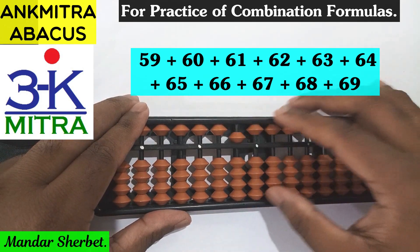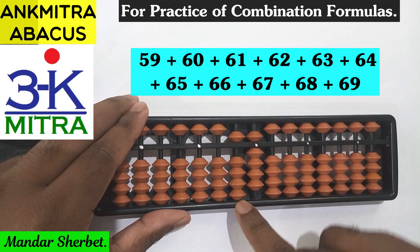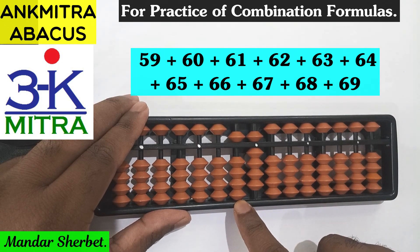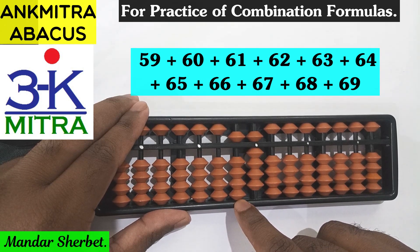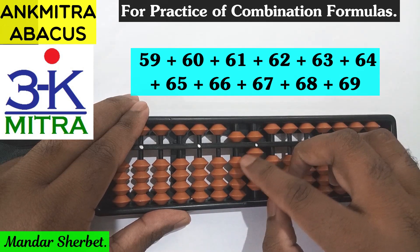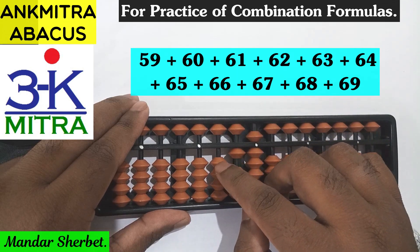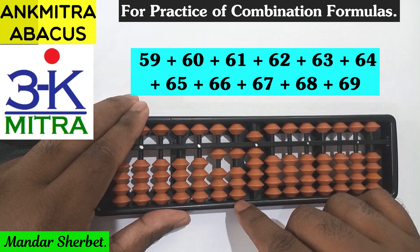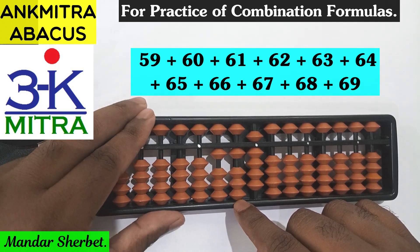The first number is 59. The next number to be added is 60. For 60, I need to add 6 on the tens space rod. For addition of 6, the formula is minus 4 plus 10, but minus 4 cannot be done directly. Hence the combination formula — plus 1 minus 5 — and after this minus 4, we do a plus 10 on the next left rod to finish the addition of 6 on the tens space.